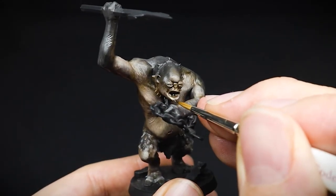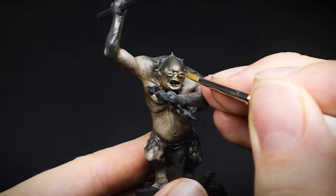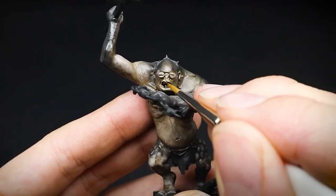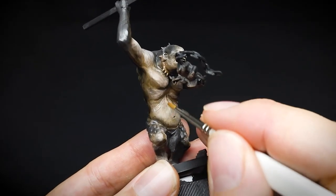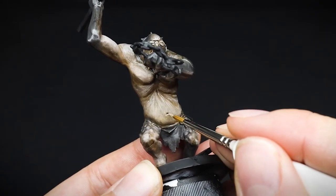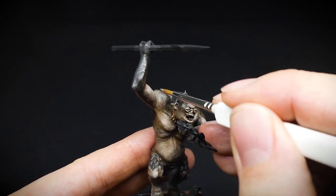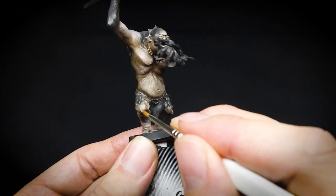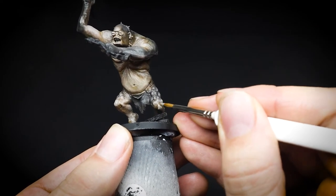Banshee Brown was also used to highlight the face with a standard brush. Once the face was highlighted, the same Banshee Brown was diluted with water slightly and applied to the same areas as the previous stage. This time, thin faint lines were painted on both the sculpted creases of the skin, as well as making some lines of our own on the flatter muscular surfaces. We finish off this stage by highlighting the legs, focusing on the kneecaps and the ankles, as well as the top areas of the feet.